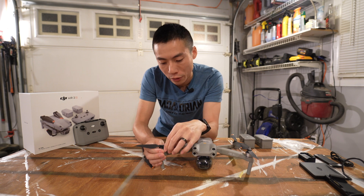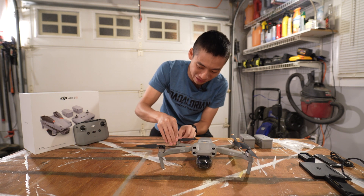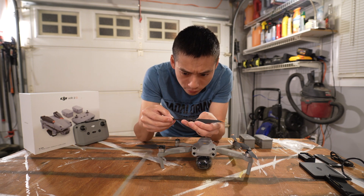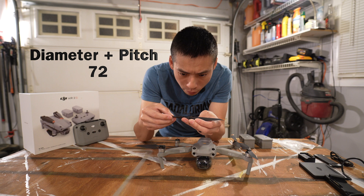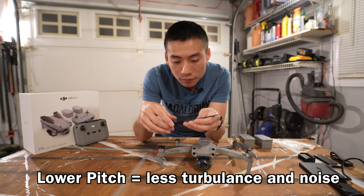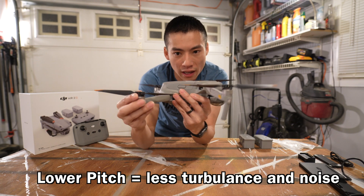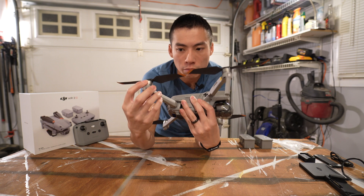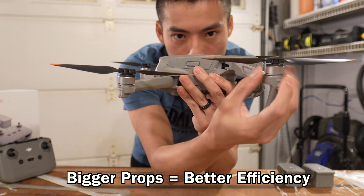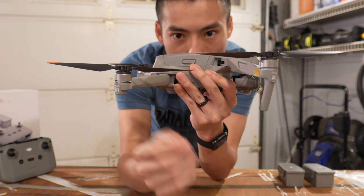You could totally put them on the wrong motor — it does accept it. I swapped these two and they slide right in. So just pay attention when you put it on there. Looking closely, these are 7.2 inches with a pitch of 3.8. It's fairly quiet. What's interesting is that they fit a 7-inch prop on this small frame because the rear and the front props actually overlap right here, but because they're on different elevations, they can get away with that.